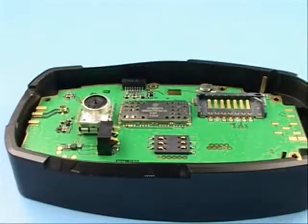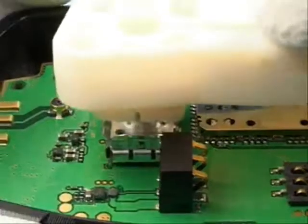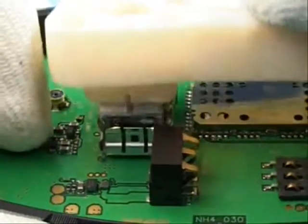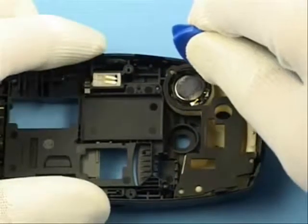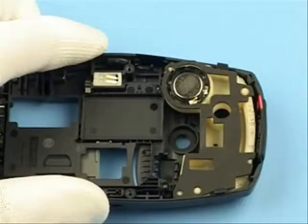To prevent damage of spring contacts, use the SS-12 to remove the VGA camera with the release side of SRT-9. Remove the antenna assembly from the B cover by use of SRT-6.